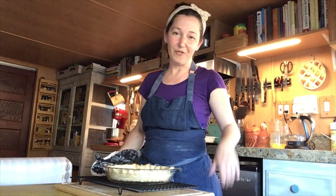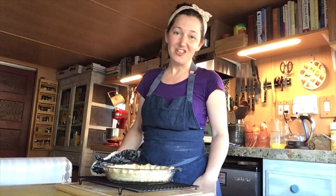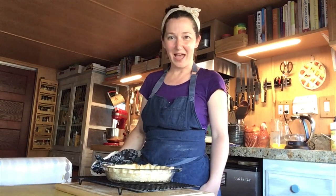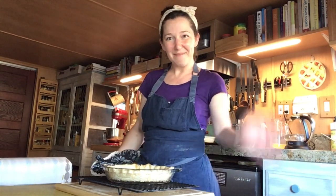Now you know how to partially and fully blind bake a pie shell. Check out my other recipes on how to make pie dough, how to roll out pie dough, and other various delicious pie recipes. Please subscribe. Happy baking!